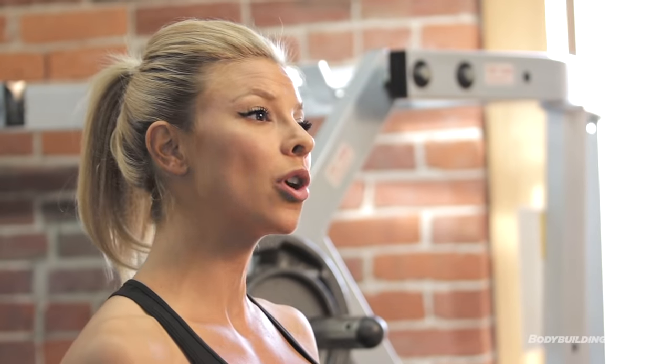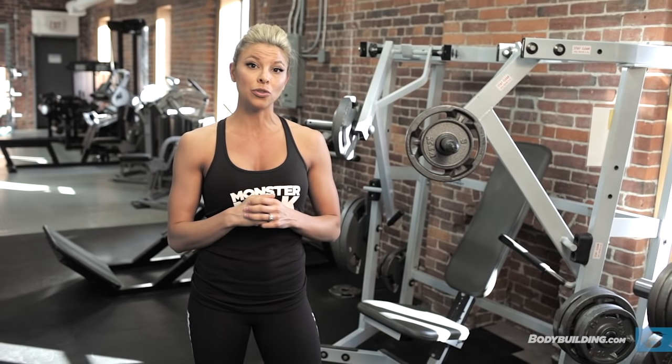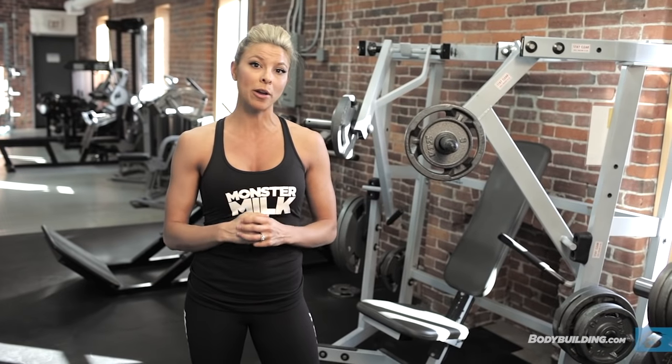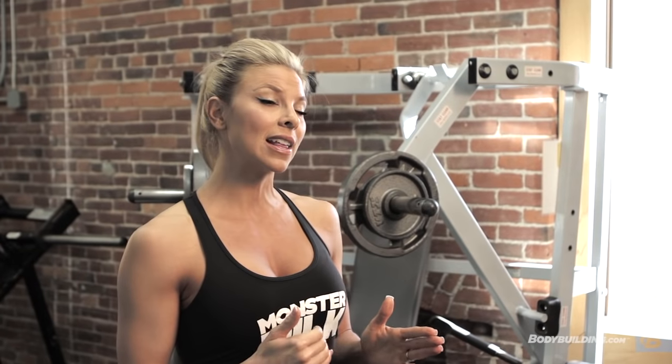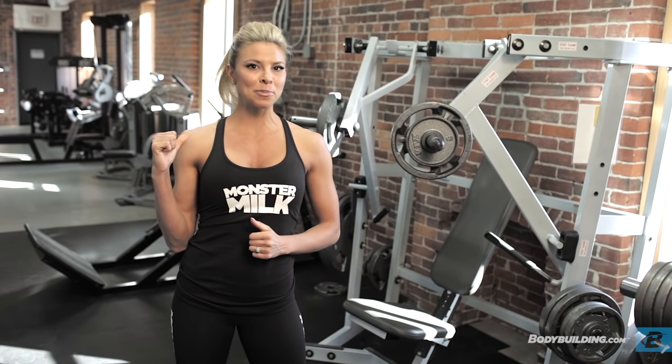I like to start out with an isolation movement, more high volume, so anywhere from 15 to 25 reps. Then I like to bring it down to heavy weight, compound movements, low rep range, anywhere from about 8 to 12. And then I like to wrap it up again with some high volume movements, again in the 15 to 25 range. All right, so let's get started. Let's get this booty popping.